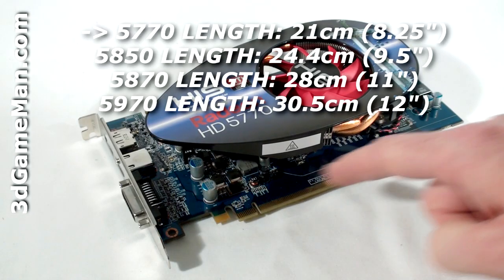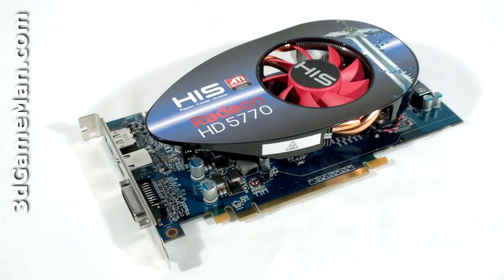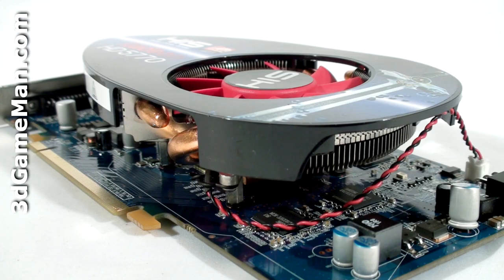This video card has a PCI Express interface of 2.1 and it's based on the RV850 core, which is built on the 40 nanometer manufacturing process and has 1.04 billion transistors. This video card does not come with a stock blower style cooler.